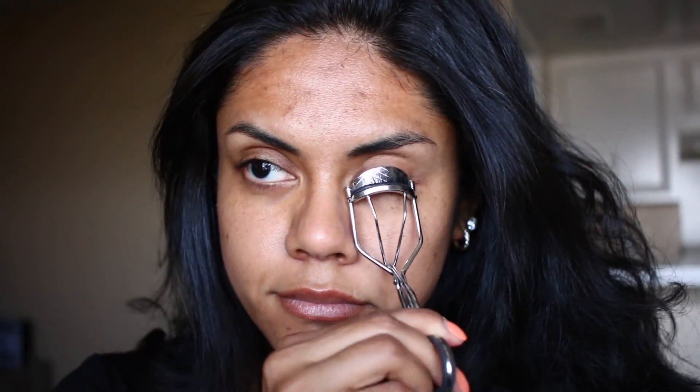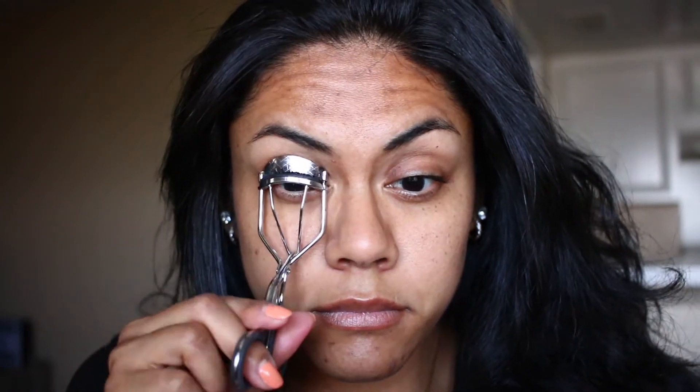Before I do anything I like to curl my eyelashes first. For eyeshadow primer I'm using my concealer, Shape Tape, all over the eyes and patting it out with a sponge or beauty blender, whatever you have.